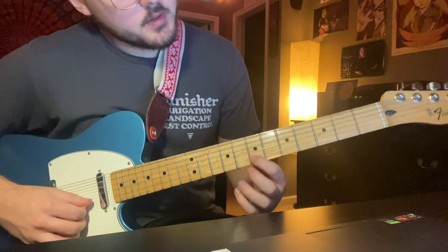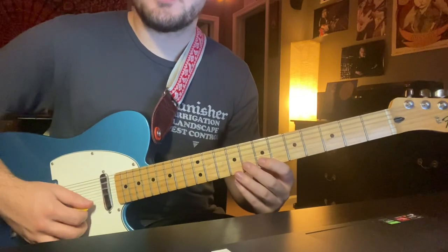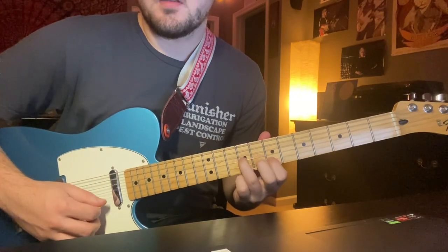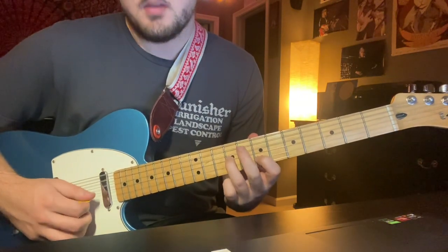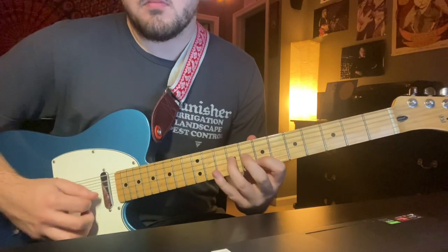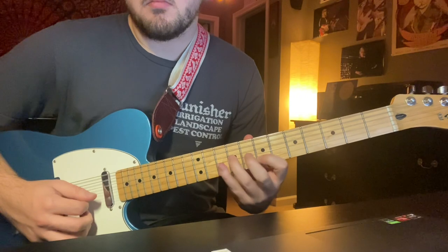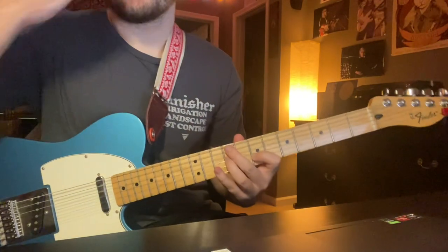Then you're going to go to the 7th fret on the B string, hammer on and pull off to the 8th fret. And then with your third finger go to the 9th fret G string. Your first finger should still be on the 7th fret B string — hit it again, then 9th fret G string again.